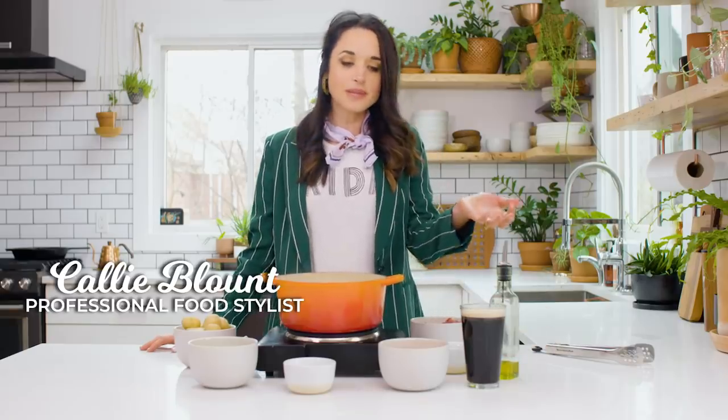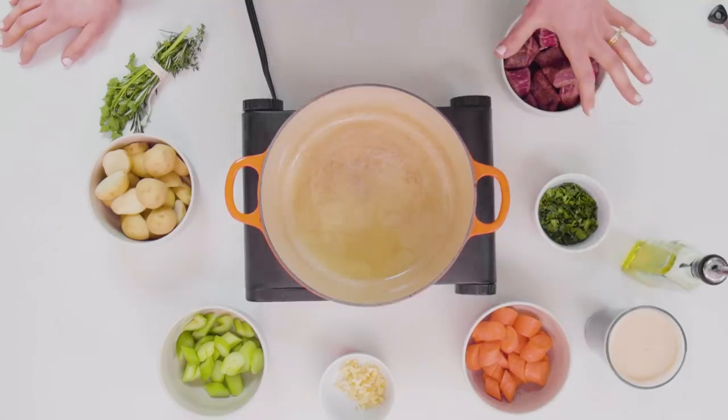I've got some beautiful dark Irish beer, some vegetables, beautiful cuts of beef. I think it's gonna be an awesome St. Patrick's Day.